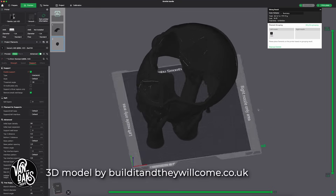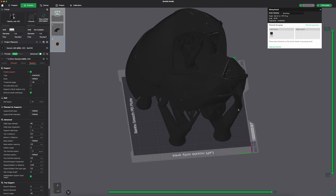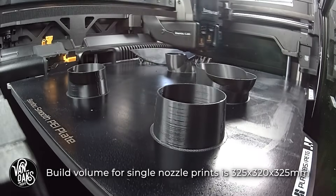So let's get started on building this RA7 Death Star droid head. I kicked off the project by importing the file into Bambu Studio and moved it around until I found an orientation that would allow me to print it in one go. Which, if you know this droid, you know that's a big ask.